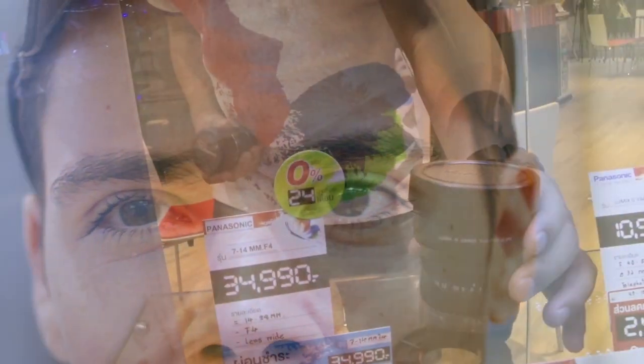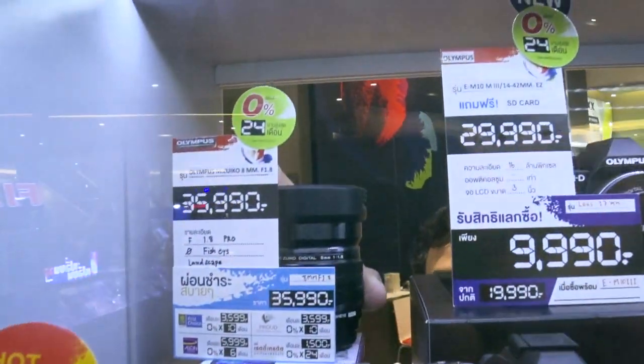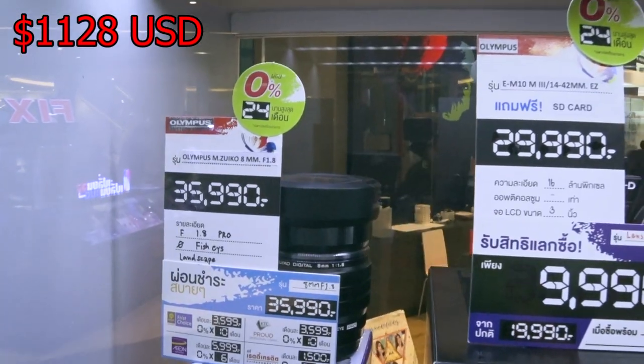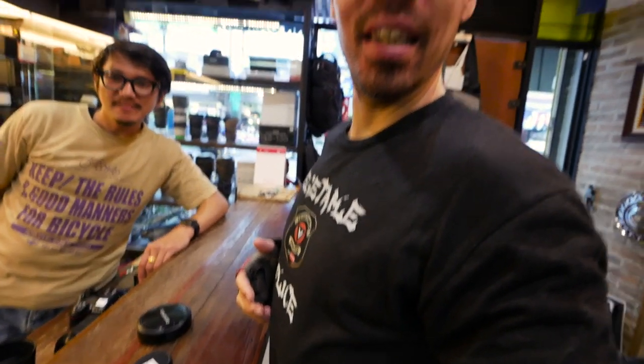Last test is the teleconverter on my 50mm — well, it's a 25mm but 50mm equivalent — so we just have eyeballs and zits. That's how much that one is: the 7 to 14 is 34,990 and the 8mm fisheye is 35,990. That seems astronomically expensive. Now we're trying the Olympus 7 to 14 again — f2.8, so heavy. How's that stabilization?